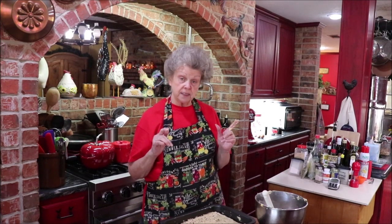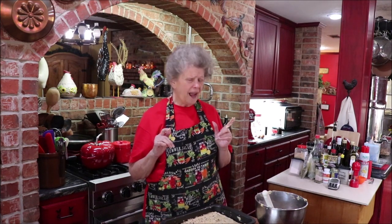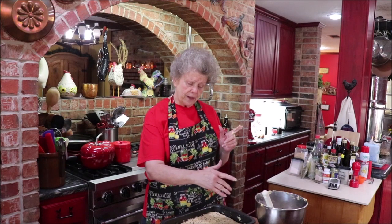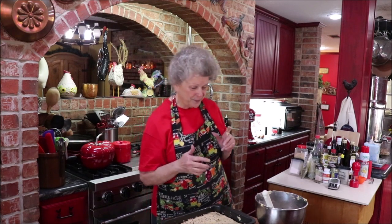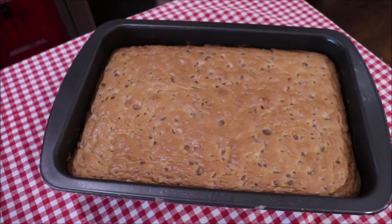I mean, if four adults were beating me with a bat at one time I think I'd be scared too! Let me wash my hands and get this in the oven. It's going to be 30 to 40 minutes — done around the edges but the middle may look a little undone. You just let it cool and everything is ready. We'll have us some congo bars here in a little bit.